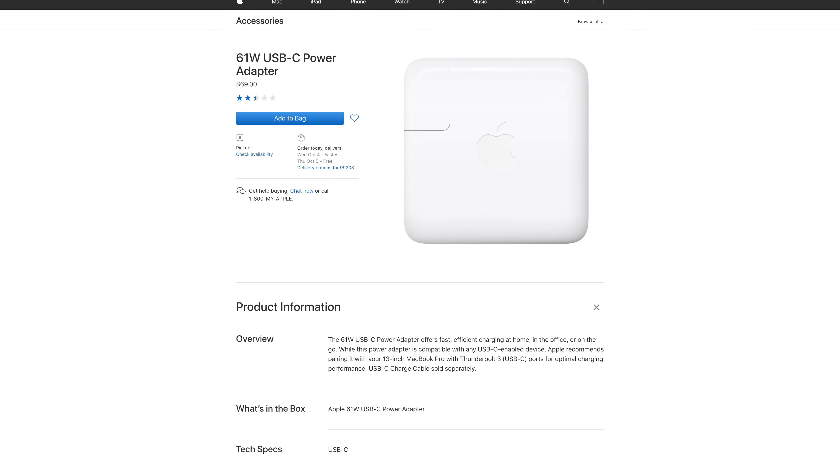Taking advantage of the new feature requires a few extra pieces of hardware. First, a USB-C to Lightning cable capable of USB PD charging is needed to connect an Apple 29-watt, 61-watt, or 87-watt USB-C power adapter to an iPhone 8. Alternatively, third-party USB-C power adapters that support USB Power Delivery can also be used as a stand-in for Apple's branded accessories.